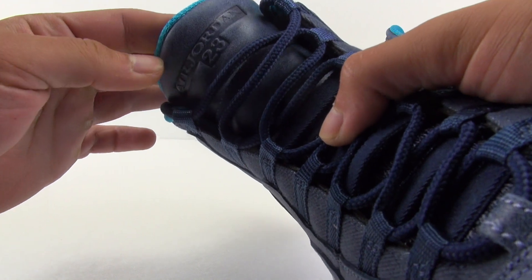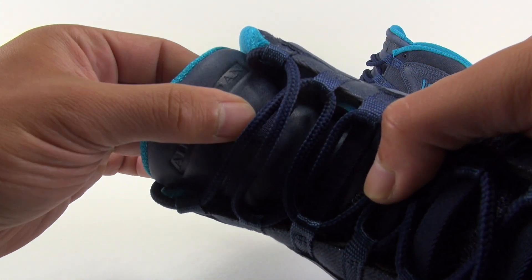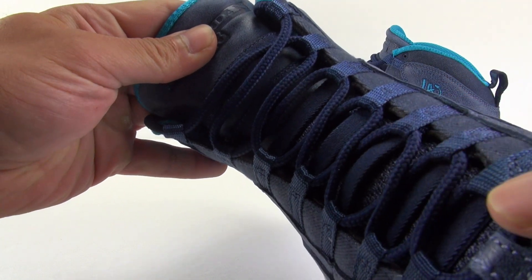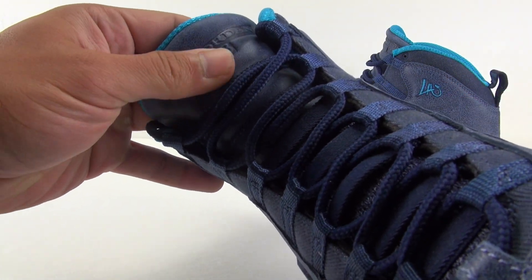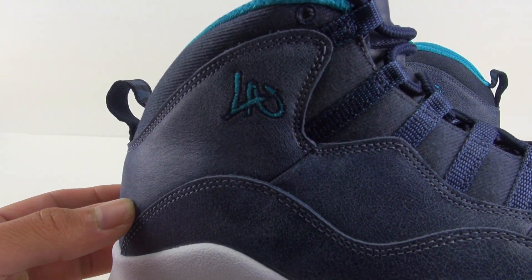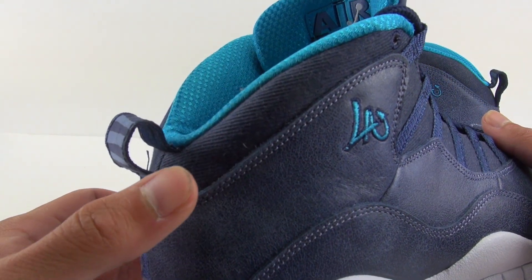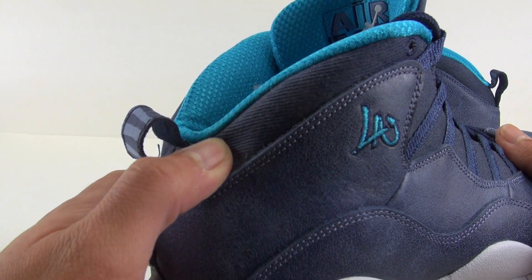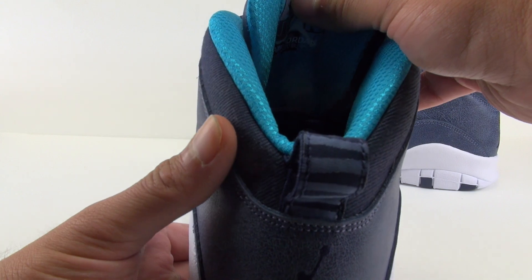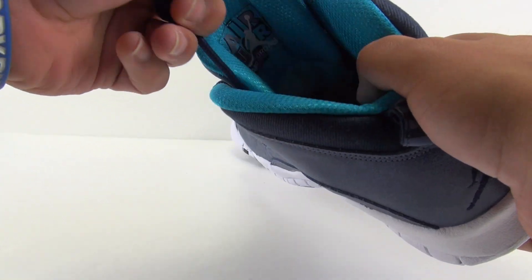At the top of the tongue you have a bit more of that corduroy-like material. The tongue itself is more smooth, but on the sides you can almost feel that cracked look, though on the tongue you really can't. You've got 'LA' stitched right by the collar instead of the 23 or 45. Around the heel it's that same corduroy-like material — I'm not quite sure exactly what it is, but getting them in hand you'll definitely notice.